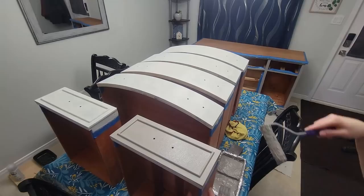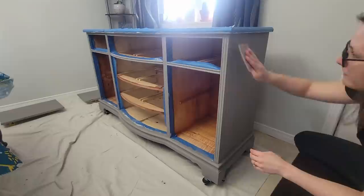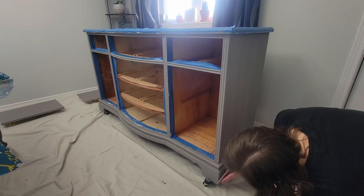I definitely got my steps in while doing this — I had to go from one end of the table to the other since I was too short to reach over the tall table. I let my paint dry overnight before taking a super fine pad to knock down any texture and little hairs that might be in my finish. Although this isn't kicking up a lot of dust, you still want to wipe it back after you're done.